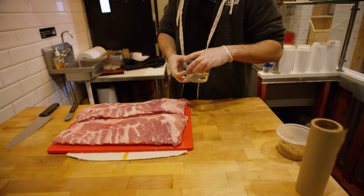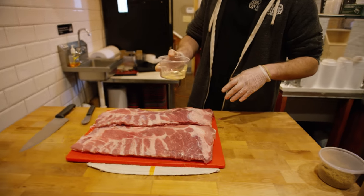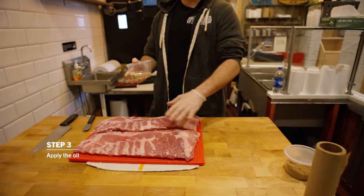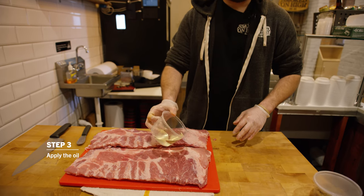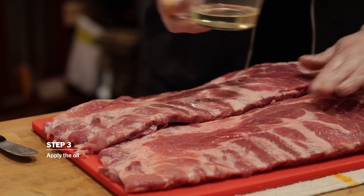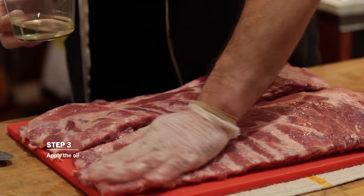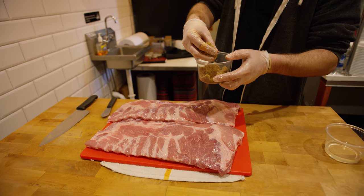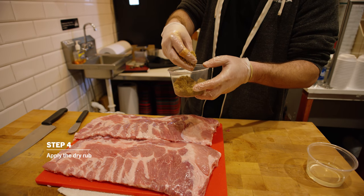Second step here: we have our vegetable oil. We like to use this to make sure that the rub can adhere to the meat. A little goes a long way — you don't need a lot. Just pour a little bit on and really rub that into the ribs. Then we have our dry rub, which is a mixture of light brown sugar with salt and pepper.